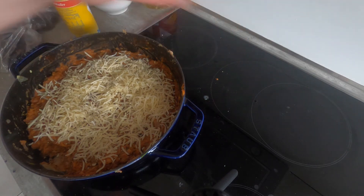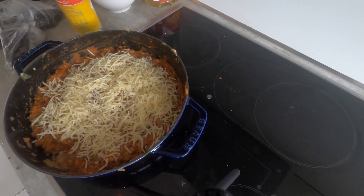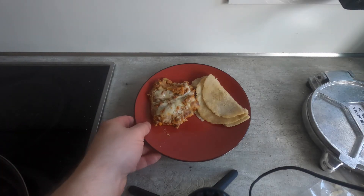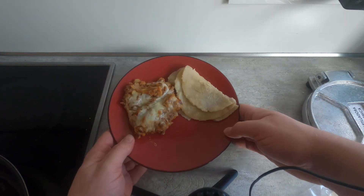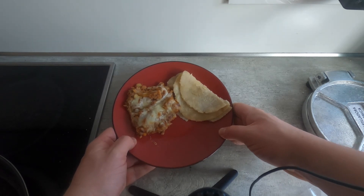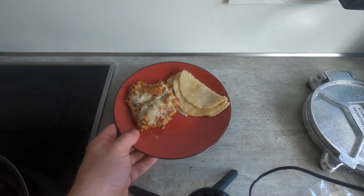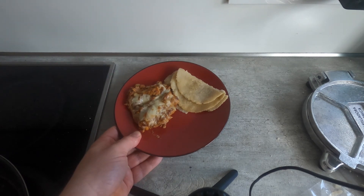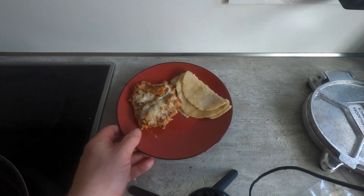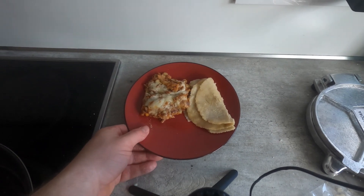It's worth noting that this can just be reheated in the oven, so don't be afraid to make too much. Cold beans, of course, are great to make burritos and stuff. I've gone ahead and put some beans and tortillas on this plate — there's really not much more to this. I could probably add a garnish of some sort, maybe a piece of parsley or something, but I think this looks pretty good.